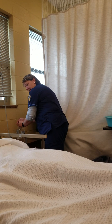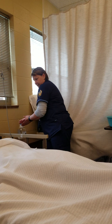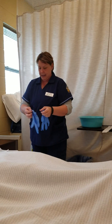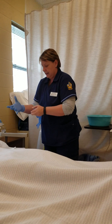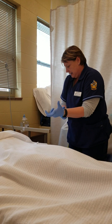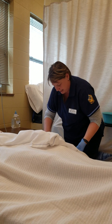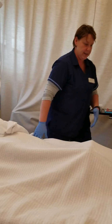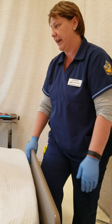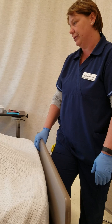Right now I'm going to go ahead and wash my hands and put on gloves to start my procedure. The first thing I'm going to do is lay my bed rail down so that I have easier access to the patient, and raise the bed up so I can access her better and have a working space closer to me so I don't hurt my back during the procedure.